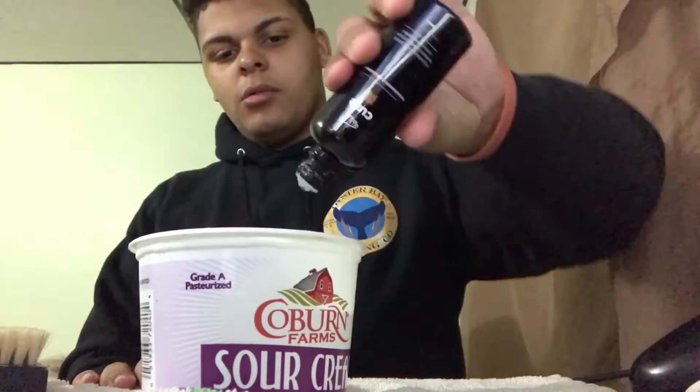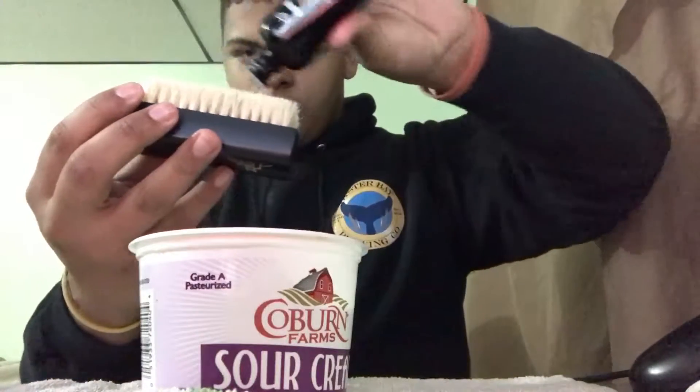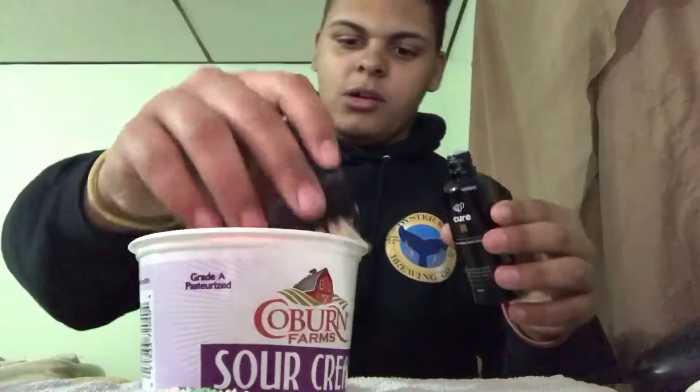I did already use this and it worked pretty well. I kind of messed up the first time — I used cold water but it says to use warm water. So what I'm going to do: I got my towel, I got my water right here. I'll put some solution on the brush like that, then dip it in the water.